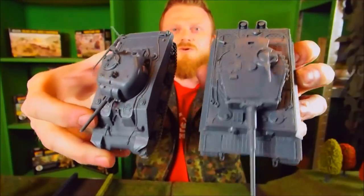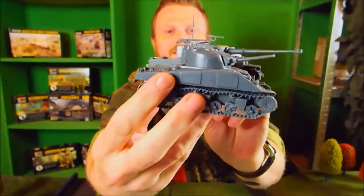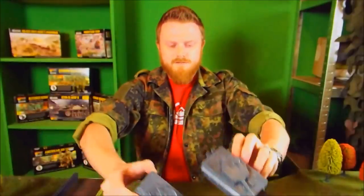You can see it pretty much dwarfs a Sherman — it's huge, the thing is massive, absolutely enormous. So there we have it guys, the Tiger 1E. I hope you enjoyed the video. Don't forget to click like and subscribe to my channel so you don't miss out on any of the awesome upcoming videos I've got coming up for you. I'm Chris from Tabletop Wargamers, thanks for watching, keep gaming guys.